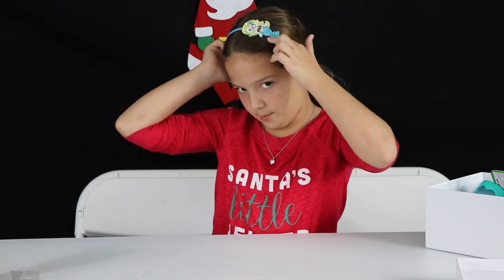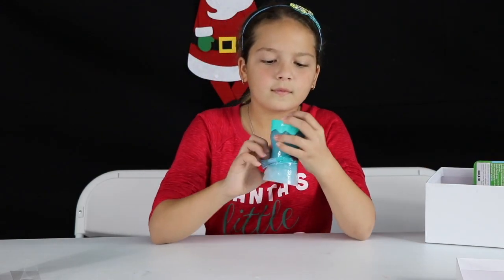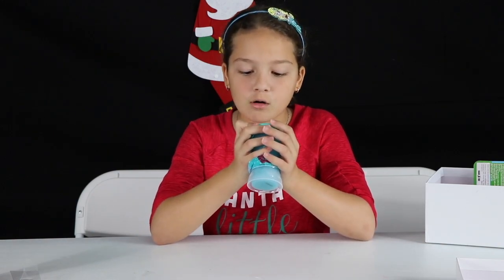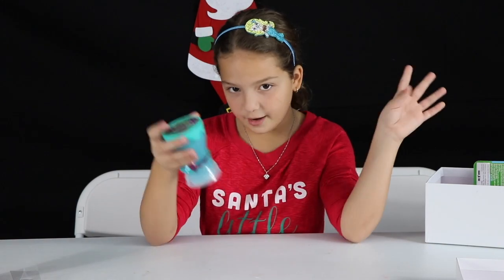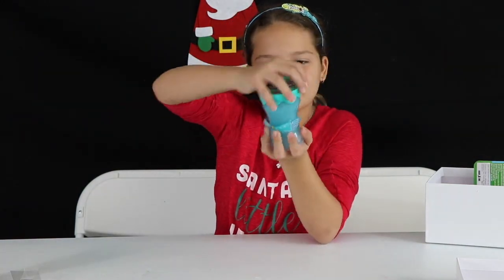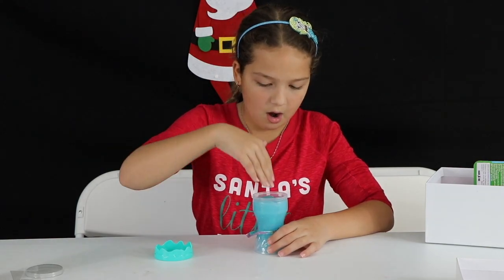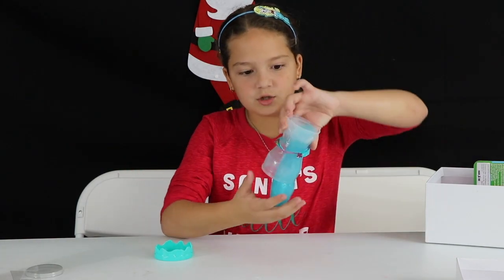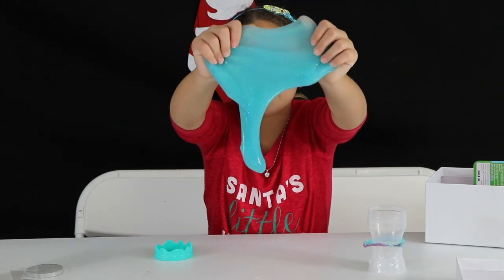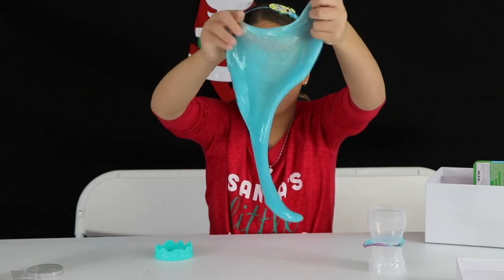Now I switched to the mermaid headband. This time I picked out Slime Factory mermaid slime. It's like the last one. Oh my god, it's so pretty — it's like a blue with a bunch of glitter in it.